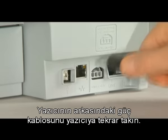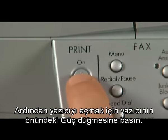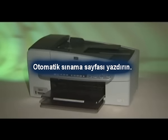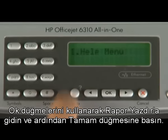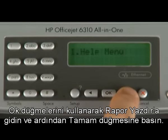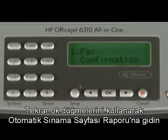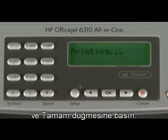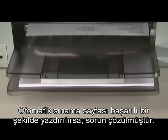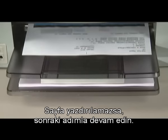On the back of the printer, plug the power cord back in. Then, on the front of the printer, press the power button to turn the printer back on. Try printing a self-test page. On the printer control panel, press the setup button. Using the arrow buttons, navigate to print report and press OK. Then navigate to self-test report and press OK again. If the test page prints successfully, the issue is resolved. If not, go on to the next step.